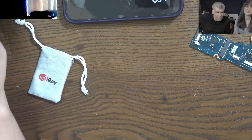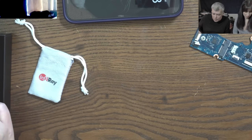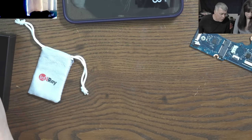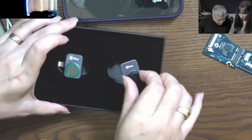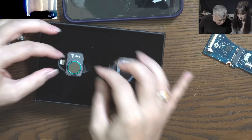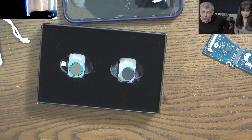Usually most cameras have a low refresh rate, around 9 Hz. But this one has 25 Hz. So we're going to stop here. Hopefully you enjoyed the video. I'm going to say thank you for watching, and see you on the next one. Bye.